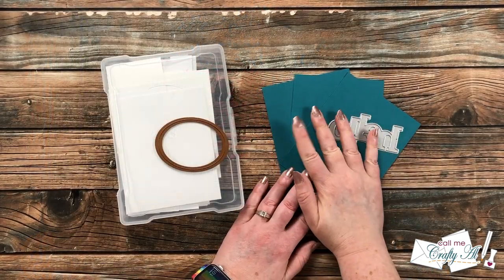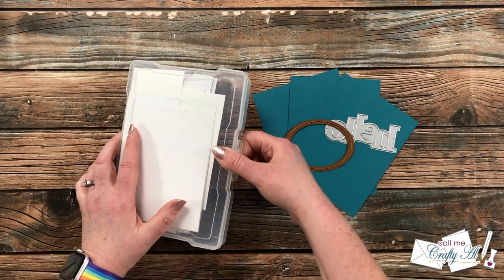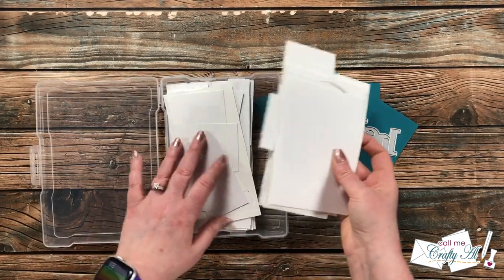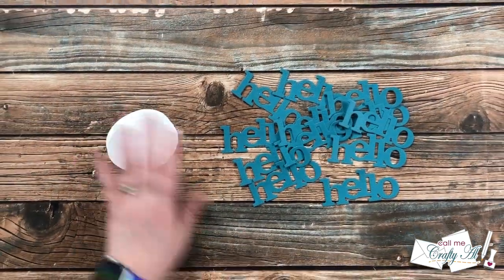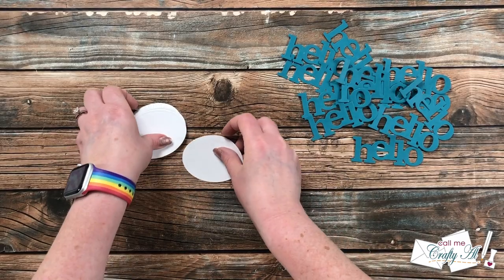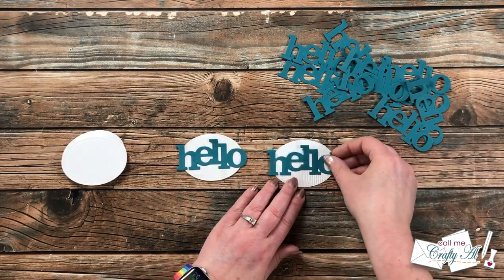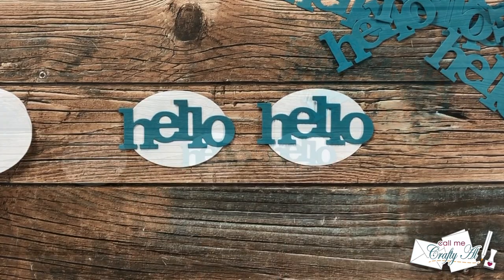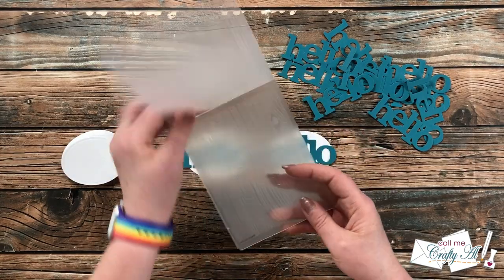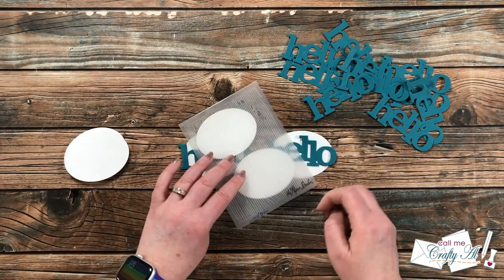For my focal point, instead of stamping onto an oval, I'll be using this Hello die with some Tranquil Teal card stock. For my ovals, instead of using a full sheet of card stock, I'm going to use some scraps from my little box. Off screen, I realized I wanted to add a little texture to the white ovals, so I tested plain white card stock against one with a little wood grain texture. I decided I wanted to add that wood grain to each piece, so I brought in this embossing folder — I got this one at Hobby Lobby, it's Paper Studio — and I added that fun texture to each of those ovals.